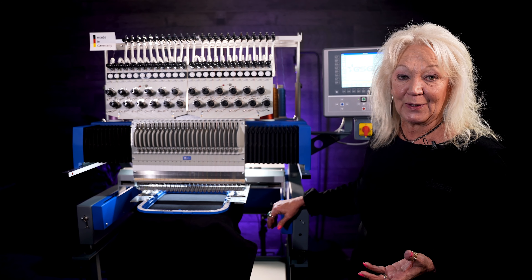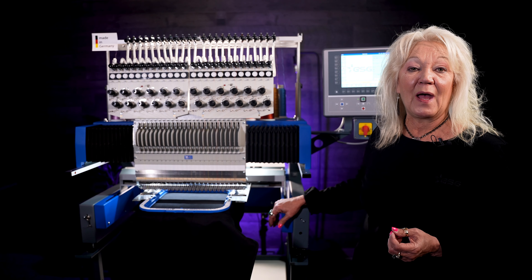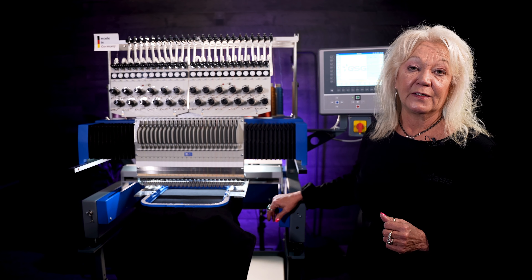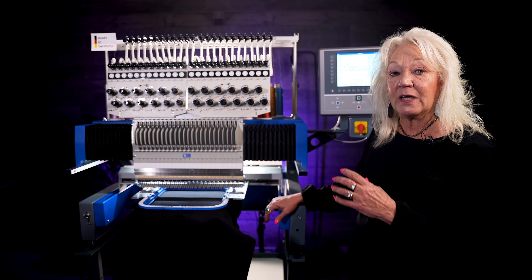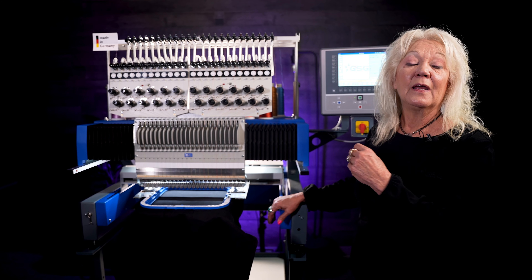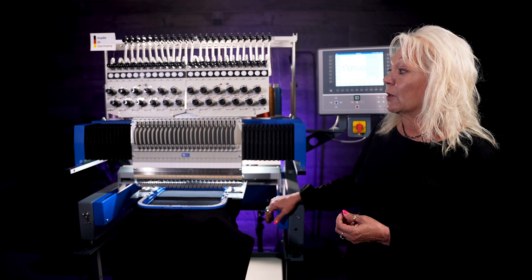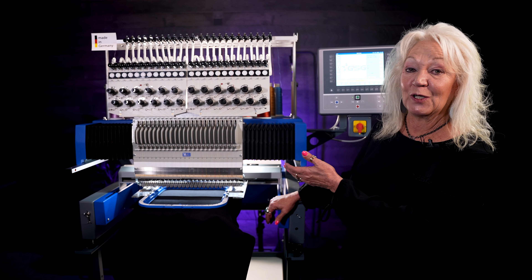Now, why do you need that many needles? We have customers who have a lot of online shops and they get hundreds of one-off designs every day. So having those colors on the machine helps with production and speeds up the operations there in production — less changing and adding new colors.